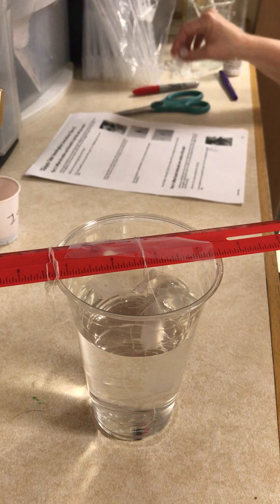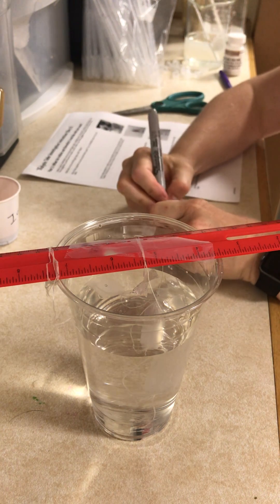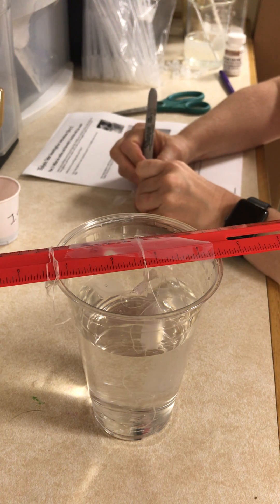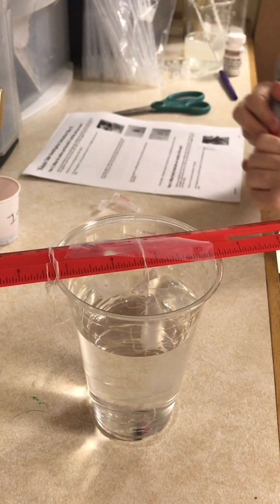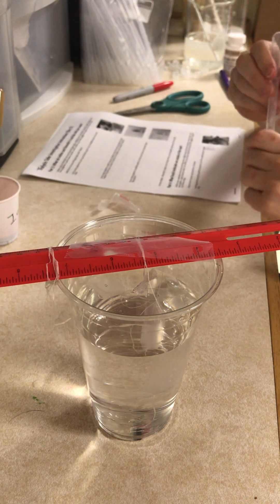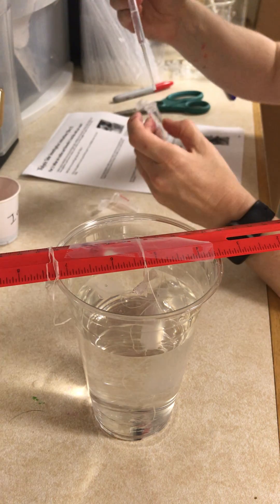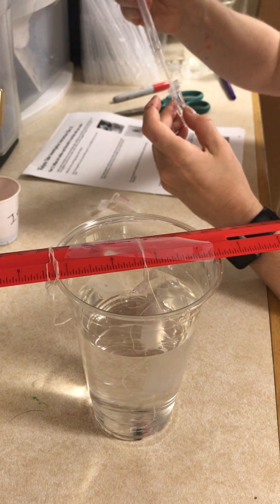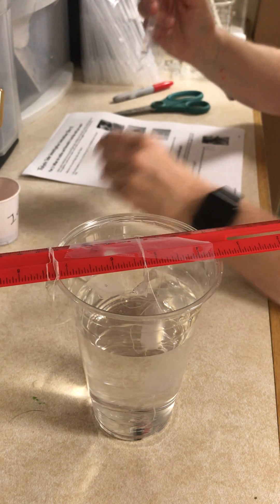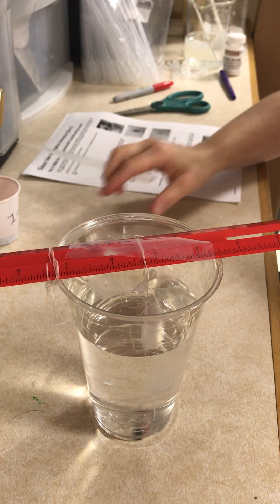I'm going to take two tubes and I'm going to label each of my tubes 'water.' Then I'm going to take a pipette and I'm going to add one milliliter of distilled water to each tube, cap it, and put it off to the side.